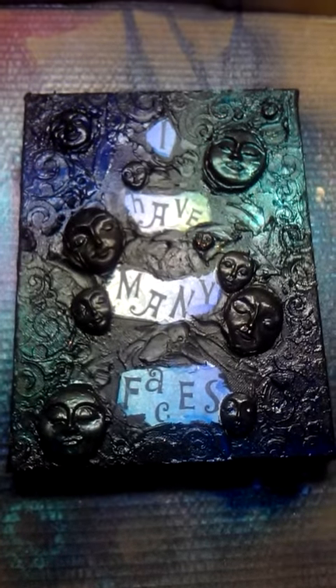Hello, all. I am coming to you with another project. I think I finished it — I don't know, I might keep going. I don't know what else I would do with it, but I might. This is on a canvas.